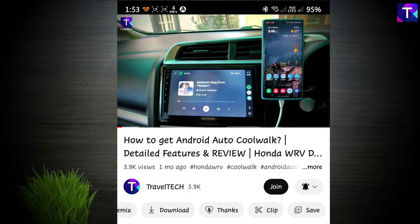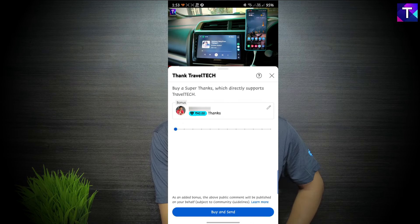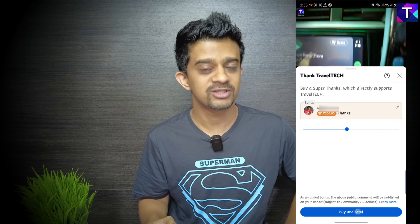To download the update file, click the Super Thanks button below the channel name, drag the slider to at least 500 rupees, and click Buy or Send. Once the contribution is confirmed, head to the Travel Tech Facebook page — link in the description — and send a DM. I'll then send you the ZIP file via Facebook DM. Download it to your PC or laptop and follow the installation procedure shown in this video.